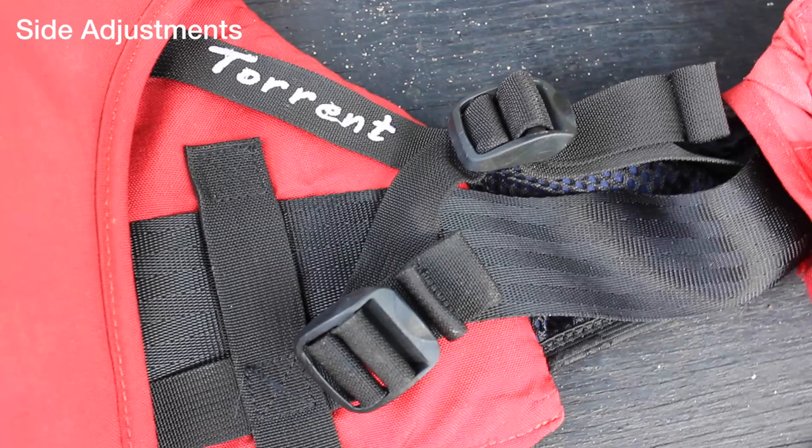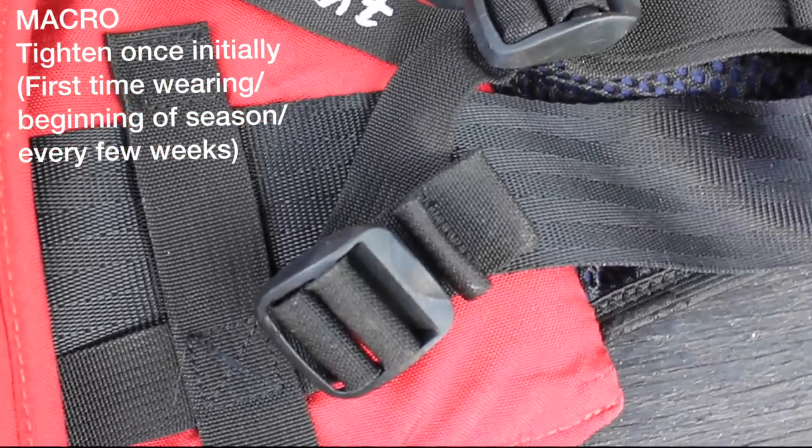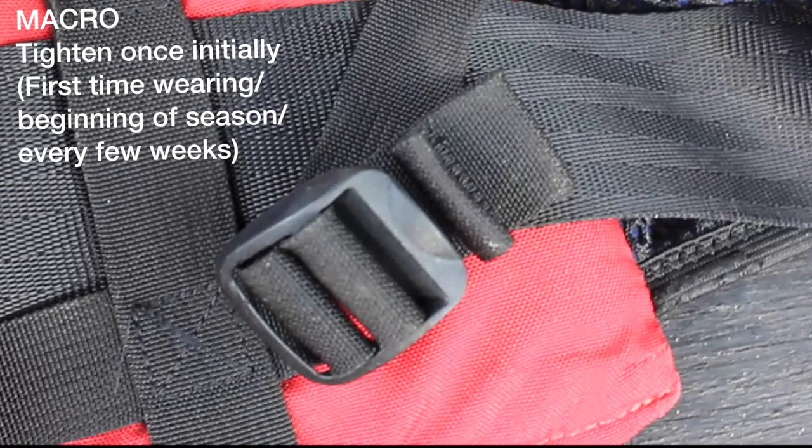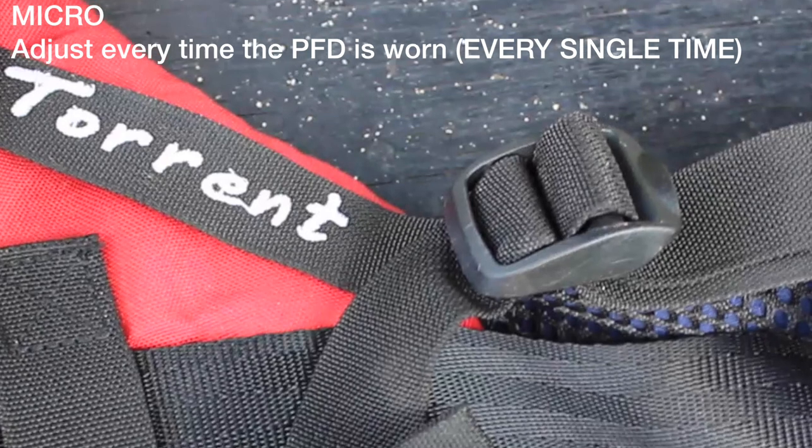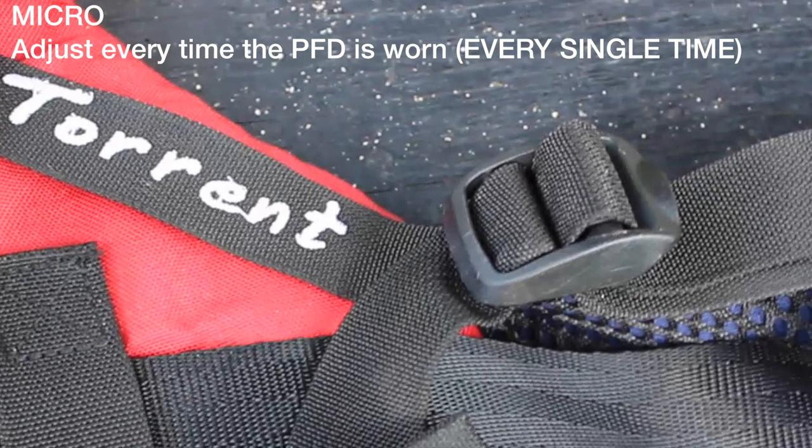On the side, there are two adjustment points. The first is the macro adjustment — this is fitted when the life jacket is first worn and is to stay fixed at this size. The second is the micro adjustment, which is to be adjusted every time the life jacket is worn.